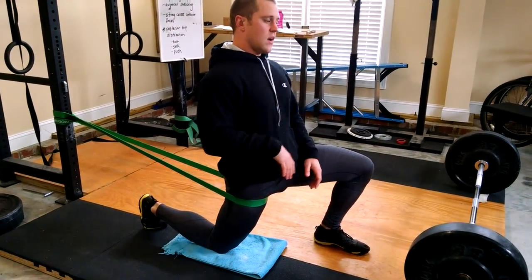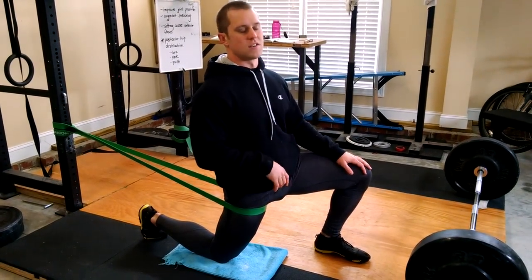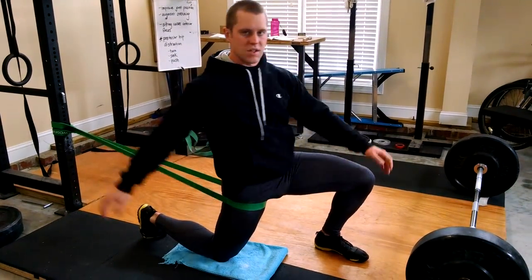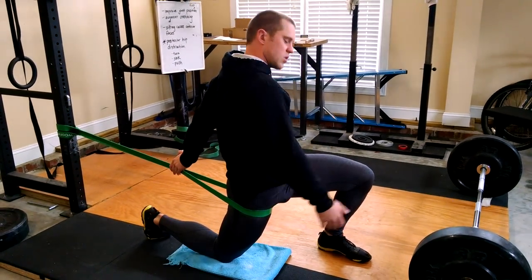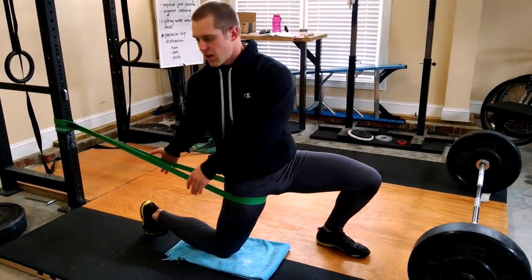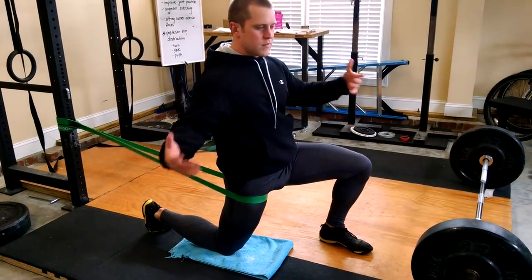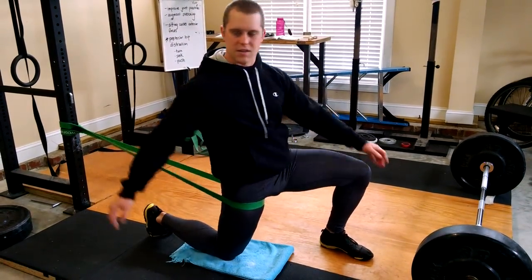Now we're going to add some things. What you're going to remember is: turn, sink, push. The turning is a nice easy back-and-forth rotation, and you'll find that one direction in particular gives a nice stretch. When you turn opposite from the leg that's down — the leg that's banded — you get a good stretch. I like to do reps during mobility work because just sitting there for a long time is kind of traumatic and people hate it. Doing reps makes it feel like an exercise.